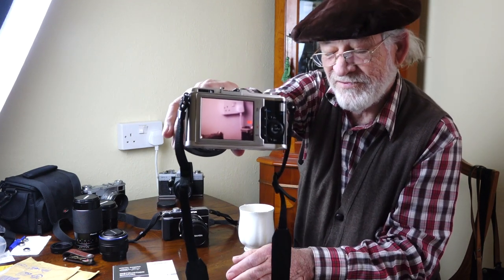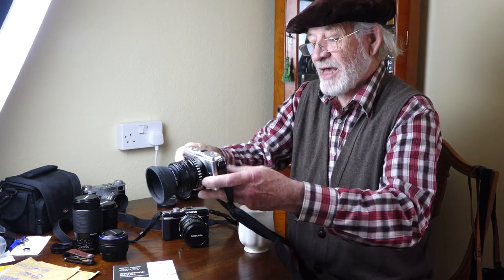The only problem it had was this IS light flashing. I don't use IS because this camera is just a studio camera — I just use it on a tripod, because I found that if I try to take photographs without a tripod I'm never happy with the results. There's always a tiny bit of camera shake on every photo. So at my age I've said I'm just going to use a tripod. So the IS is always off, which is fine, but this IS light flashing when you're composing is a bit annoying.